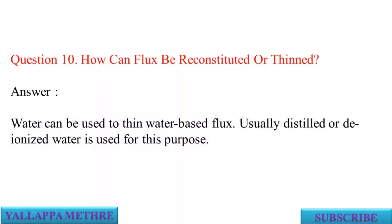Question 10: How can flux be reconstituted or thinned? Answer: Water can be used to thin water-based flux. Usually distilled or deionized water is used for this purpose.